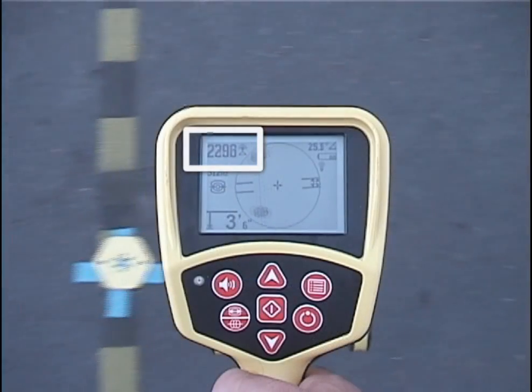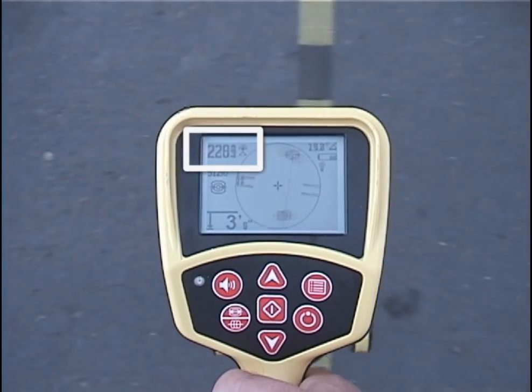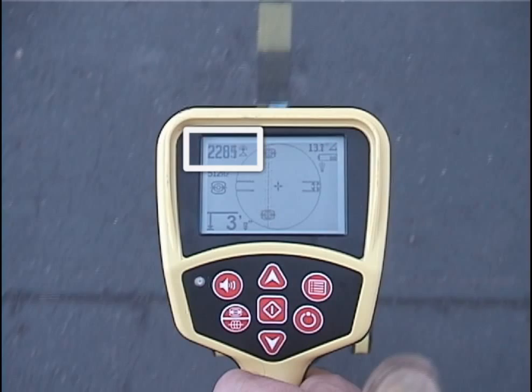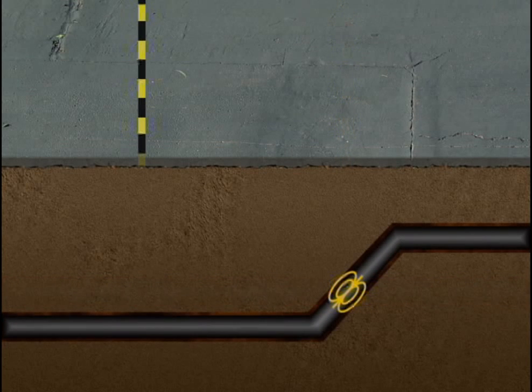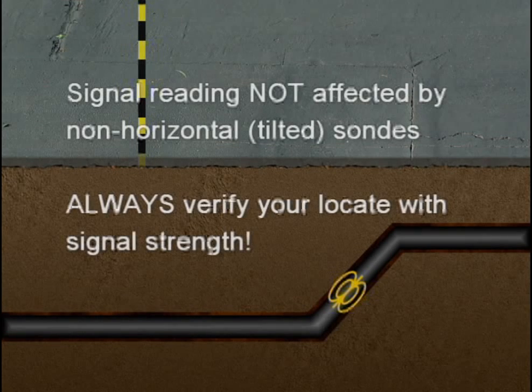To verify our result, we'll make sure that the signal drops off when we move the receiver in any direction away from this point — which it does. This last step is very important. When a SOND is horizontal, the equator will be centered over the SOND. But when a SOND is tilted, the equator will be offset, often by several feet. Unlike the equator, the signal reading isn't affected by the SOND's tilt, and that's why it's critical that you always verify your locate and mark the SOND's position where the signal is highest.